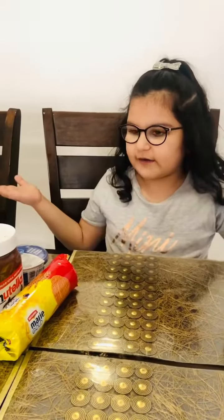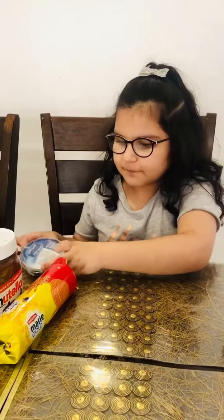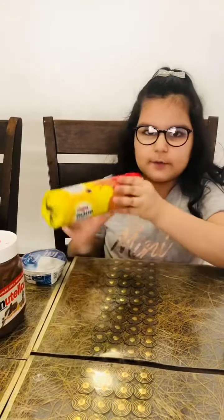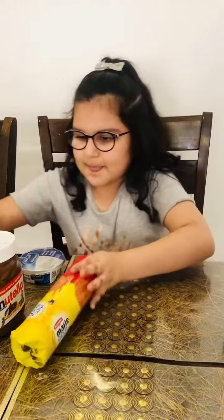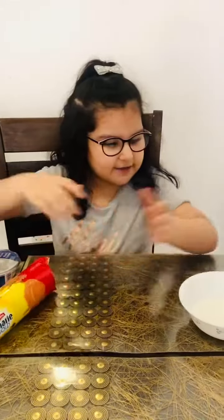So here are the ingredients. You need some Almarai fresh cream, marigold biscuits, some Nutella and hot milk.